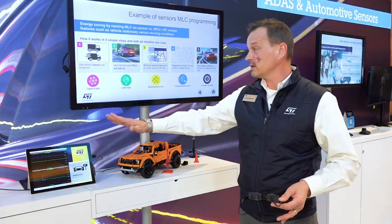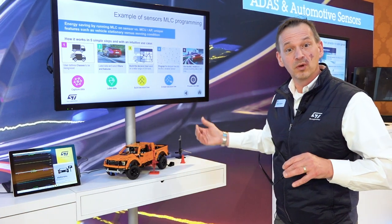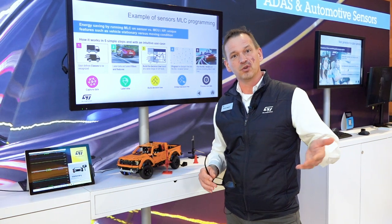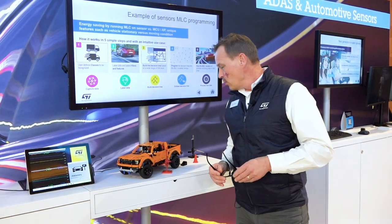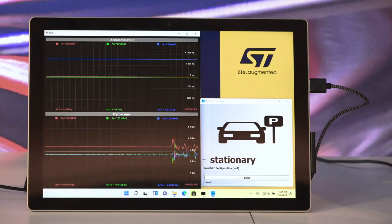Machine learning core is great because you can capture data, label the data, and build various decision trees. With those decision trees, you can act upon what's happening — all without the use of a main microcontroller or main microprocessor.